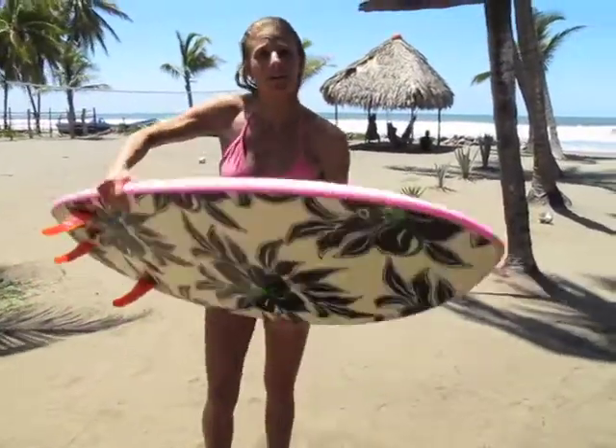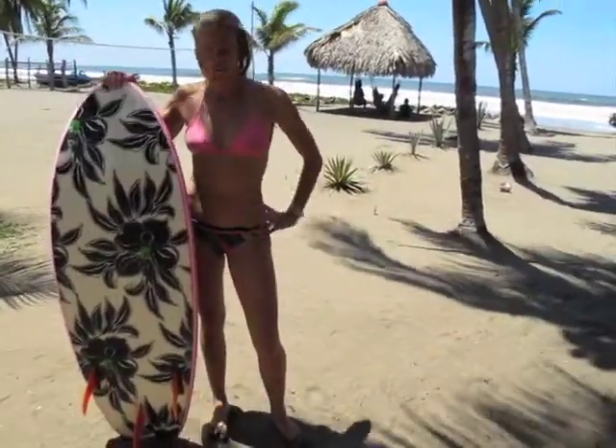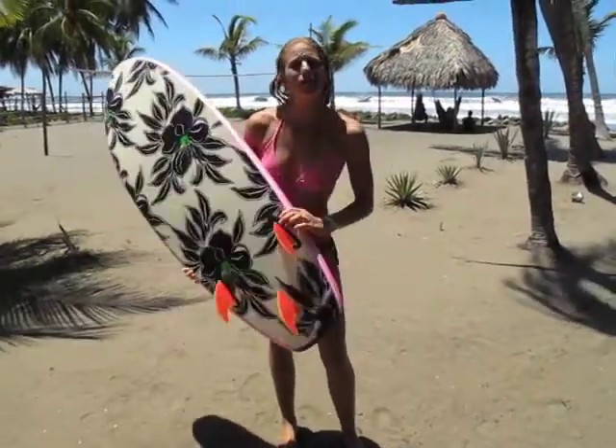I showed up to do some volunteer work with CERV and the waves were pumping. I don't have my CERV board, so I took out this amazing 410 foam board with the super flexible fins. It didn't really work that well — I somersaulted down the face on every wave. But I got in the water, and we painted a community center this morning, so all in all a good day.